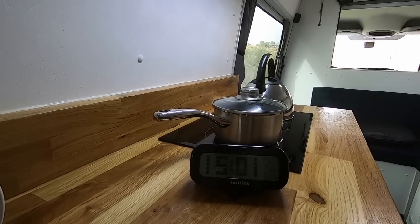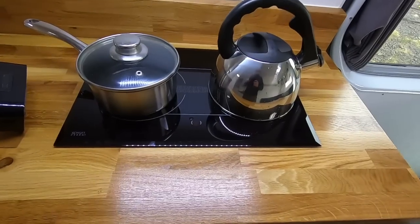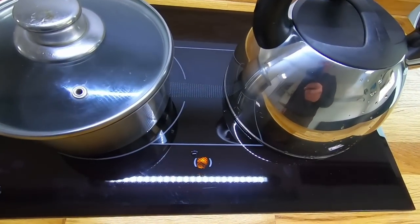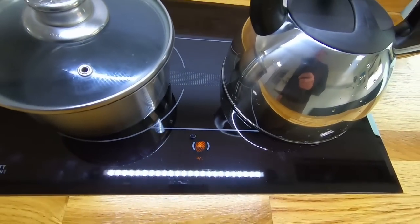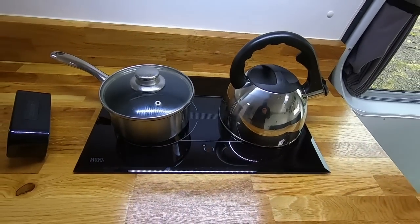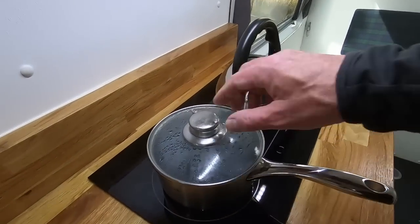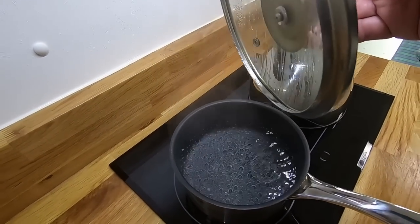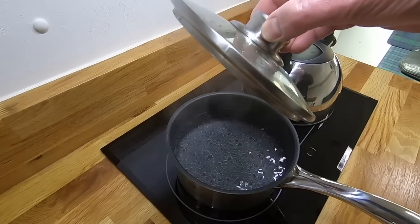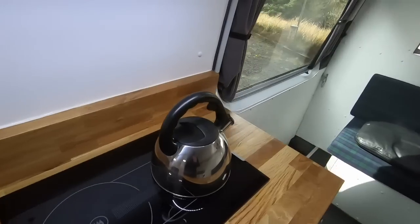It's 15:01 and I've just turned it up to six. As it's heating, there's also an indicator on the hob itself to show that the hot plate is warm and not to put anything on it — a warning light. So that's 13 minutes and the pan is starting to boil. And there we go — about 26 minutes for the kettle to boil on the slow side of the hob.